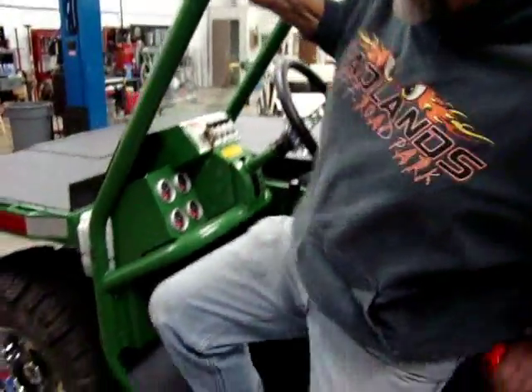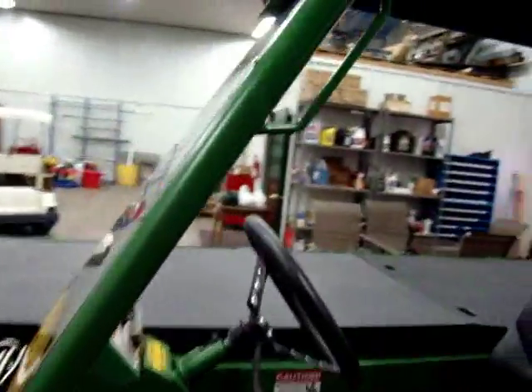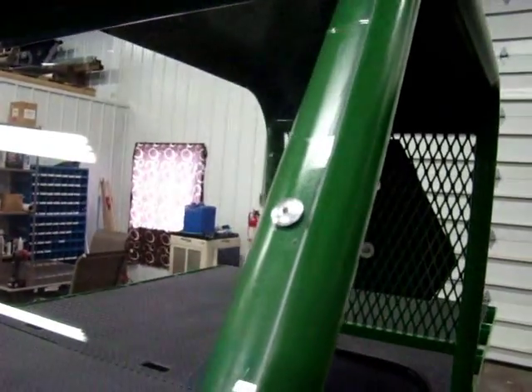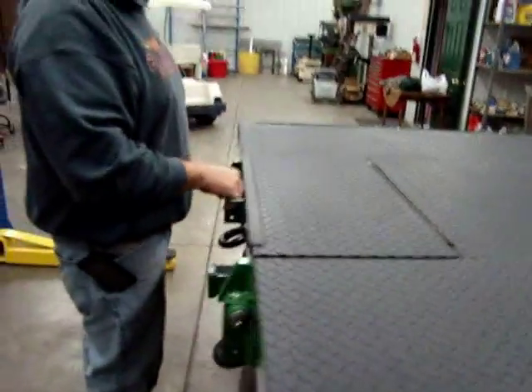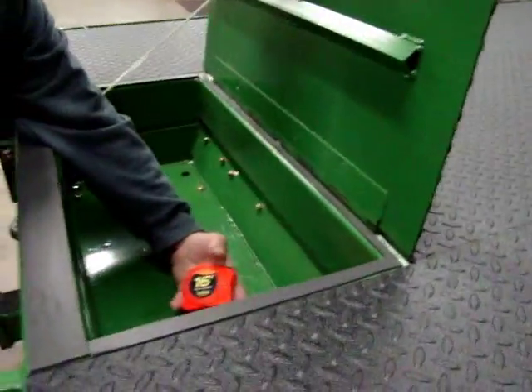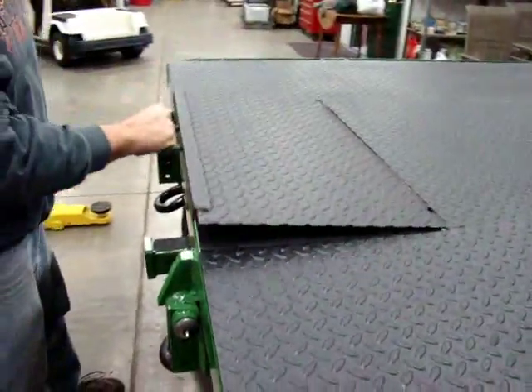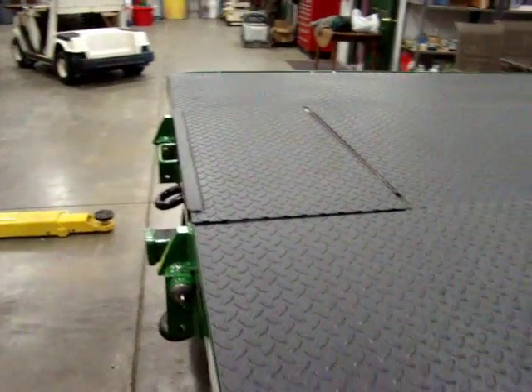Just a plexiglass windshield to keep the wind out of your face — easily attached, and you can add more plexiglass later. There's a toolbox in this deck — just a good-size box, something for your goodies.